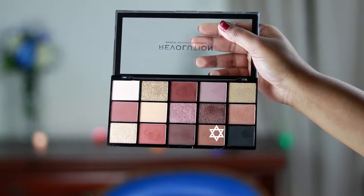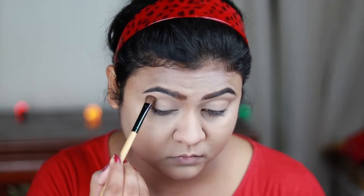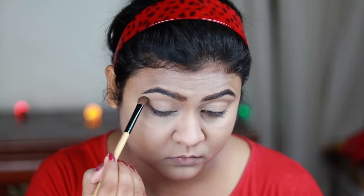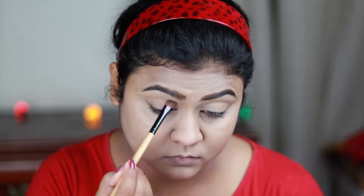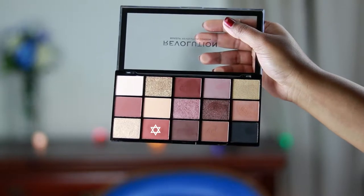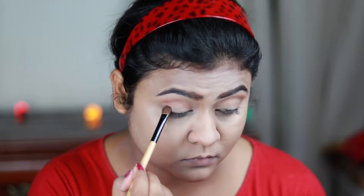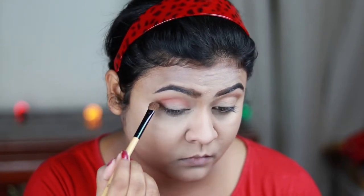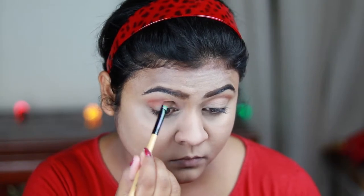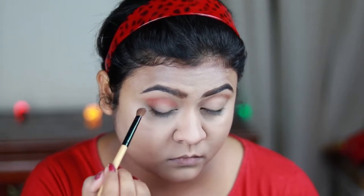Now for my eyes, I'm first taking an eyeshadow from my Makeup Revolution Velvet Rose palette and applying it as my transition color. These palettes are really really good. Now I'm taking this warm orange shade from the same palette and applying it on my crease. You do not have to use the same palette — you can use similar colors from any palette. These palettes may not be available in India, but you can use any similar color from any similar palette.